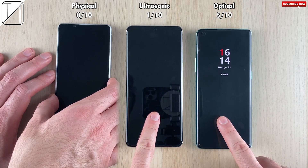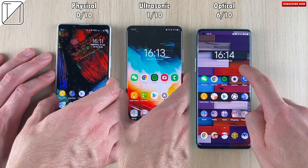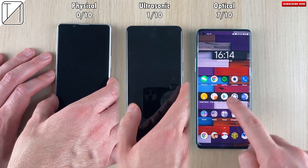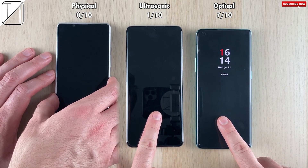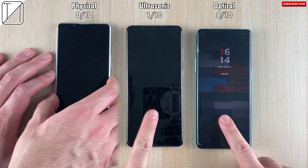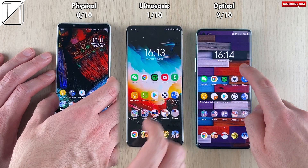So yes, we may see a quicker animation on the Samsung, but the actual fingerprint sensor speed is quicker on the OnePlus with the optical sensor. This is why Samsung have reportedly decided they will be dropping the ultrasonic sensor — nothing is carved in stone just yet, but it is a rumor floating around. The physical one on the Sony has not been faster at all, and the ultrasonic has only been faster than the optical one time. The optical is 9 out of 10 times quicker than the rest, which is really interesting.